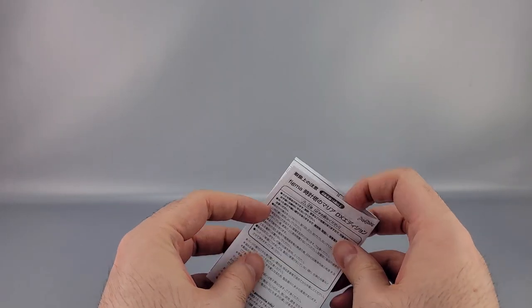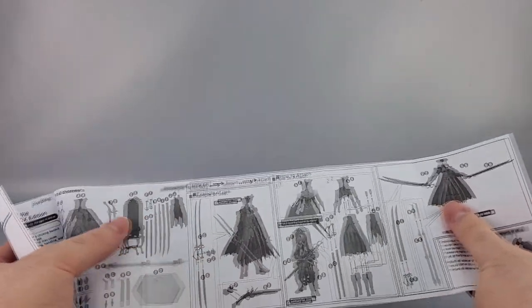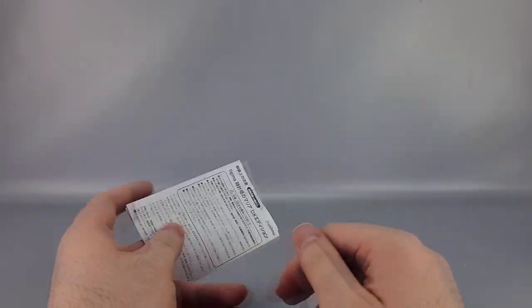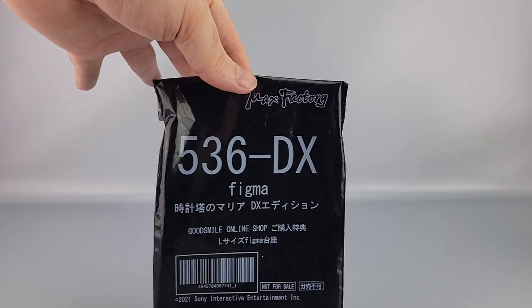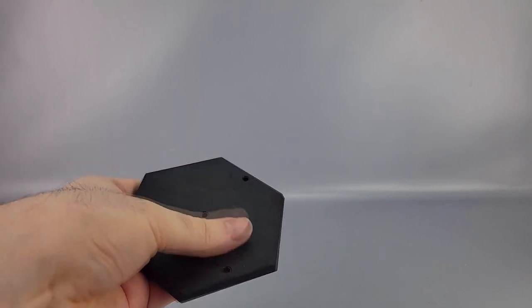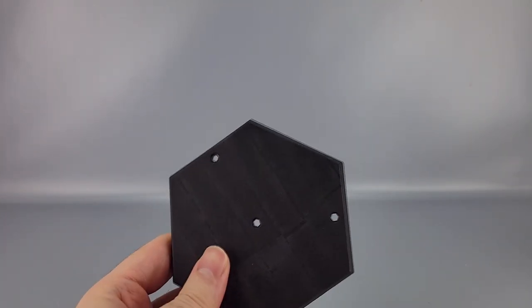In the box you have the instructions in both Japanese and English covering how to use all the parts, because there are quite a few of them. Because I ordered from the Good Smile Shop directly, this also came with a pre-order bonus — basically a floor piece that looks like the actual boss arena when you fight her — rather than the standard Figma stand, plus a baggie to put all the accessories in.